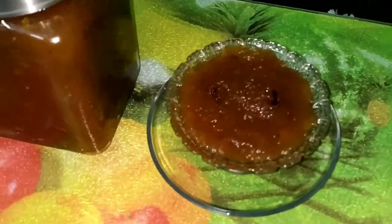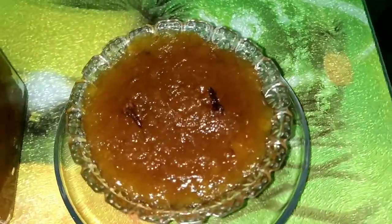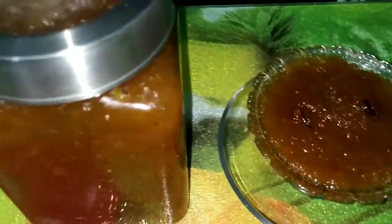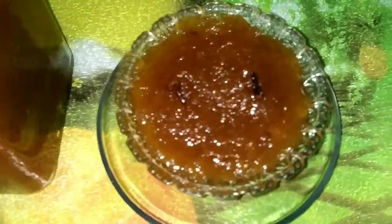A yummy and tasty pineapple jam — Ansato halwa — is ready. Allow it to cool and then transfer it into a clean dry jar. You can store this in a refrigerator and it will remain good for months. Do try this recipe and let me know your opinion in the comment box.